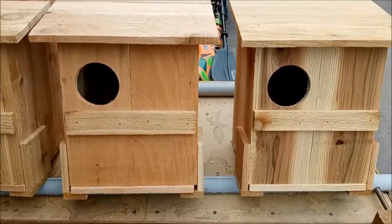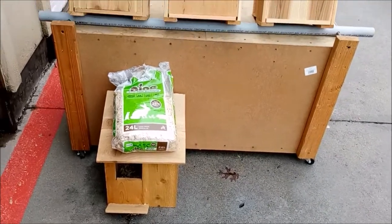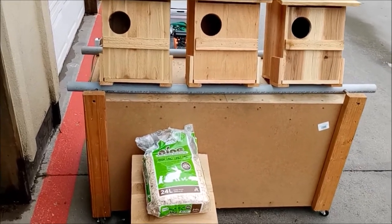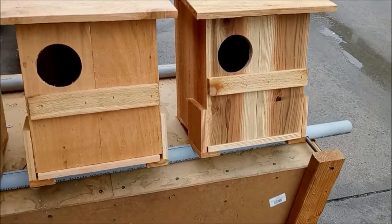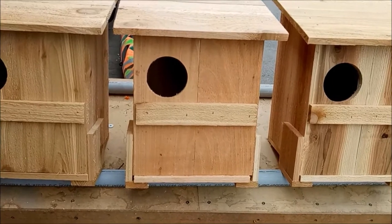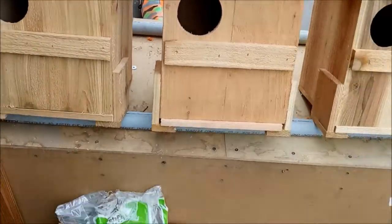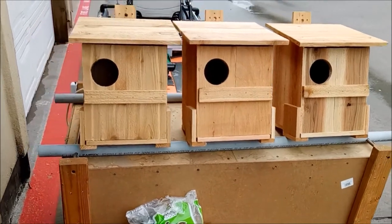A lot of people ask about squirrels. I haven't really had much of a problem — out of about 400 boxes we put up this year, I've had six squirrels. Typically if you get an owl, he's going to evict the squirrel. If you get a hard-headed squirrel that won't leave, you can go up and rap on the side of the box with a paint pole a couple times. After two or three times, they'll typically leave and not come back.